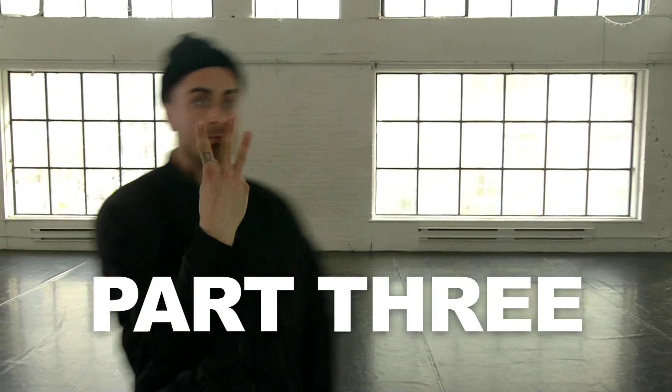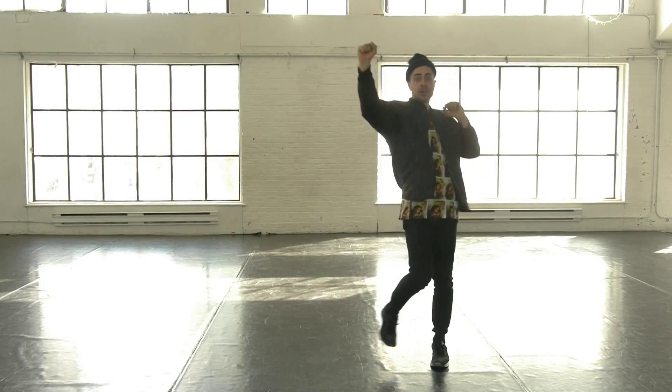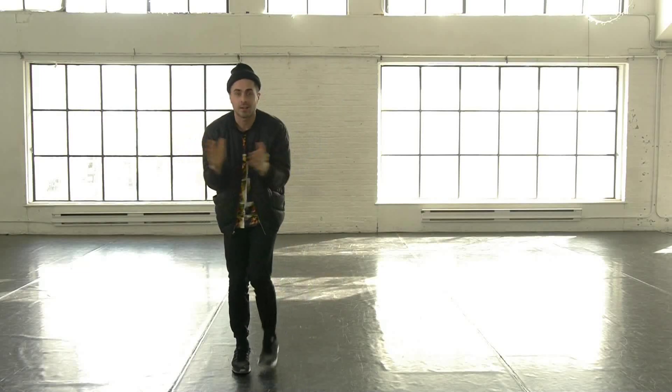Part 3. Left, right, left, right, left, right, and back.